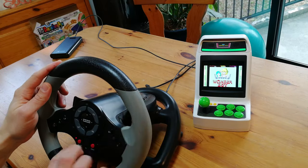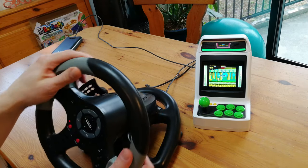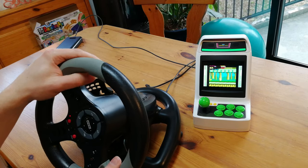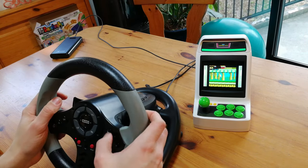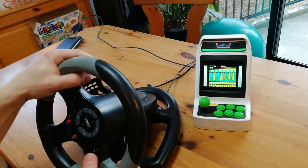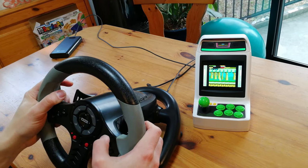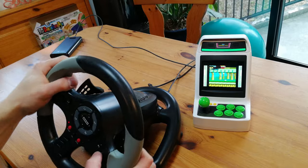Next! Everyone's favourite platformer, Wonder Boy! I leave you for 5 minutes and this is what you do for fun. I will call you a pretty girl to come and give you a massage. Using the pedal to run and throw axes is kind of interesting, but we can't really recommend using a wheel with the Astro City Mini.